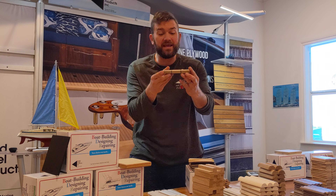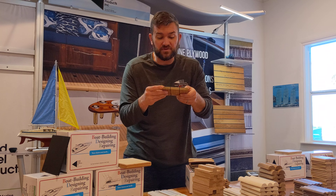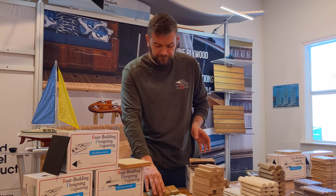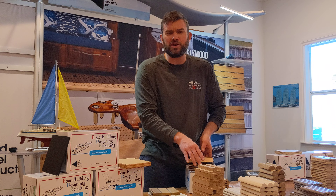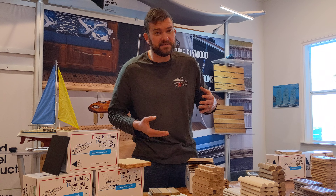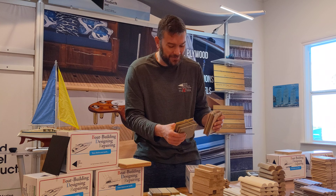Solid teak decking. I make solid teak decking sheets, half inch or nine sixteenths thickness, four by eight sheets, four by nines, four by tens, all in stock. I do sell the decking strips, and I have plenty of the raw lumber in stock where you can get the material on edge, but I have the sheets in stock if you need something quick, ready to rock and roll.